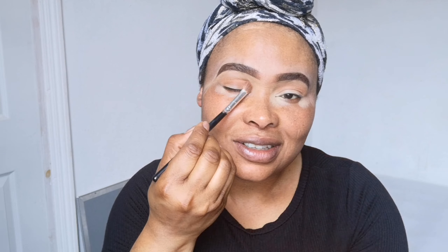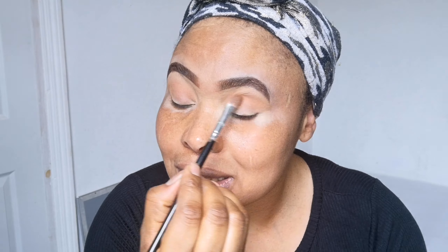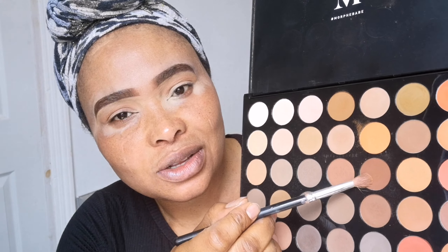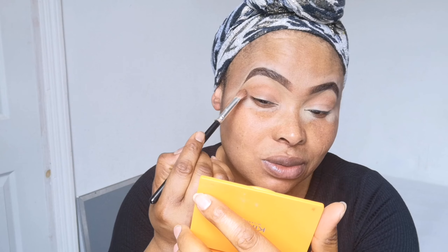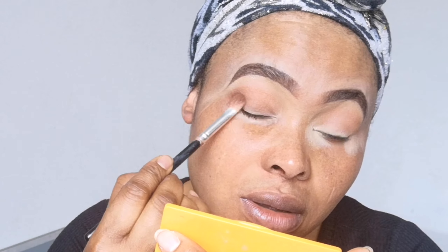I'm going to be going back with this eyeshadow — I don't know why my camera isn't showing the true eyeshadow color, it tends to fade it out and makes it look lighter. So I'm going to pat that color there — you see I'm patting it for more intensity.